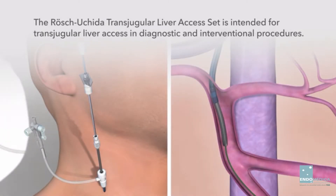The Rosh Ushida Transjugular Liver Access Set is intended for transjugular liver access in diagnostic and interventional procedures. Refer to the instructions for use for complete use and prescribing information.